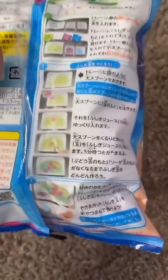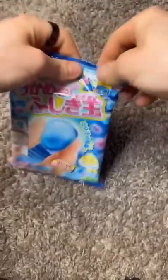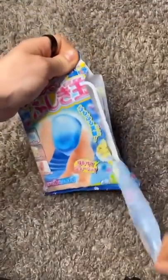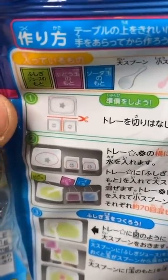So apparently there's a lot of instructions on the back, but I don't know what any of that says. So we're just going to look at the pictures and see if we can do it. We're going to open this without ruining our instructions. What are these little packets of powder? So first we got to cut it, I think.